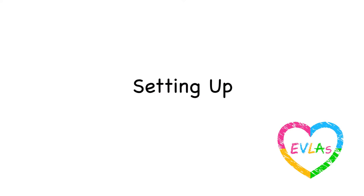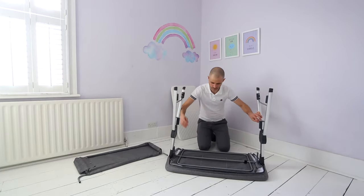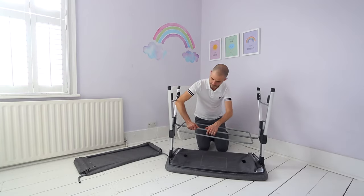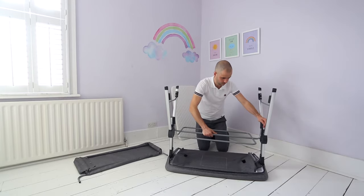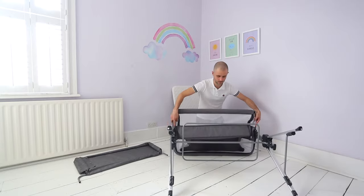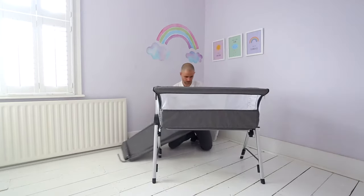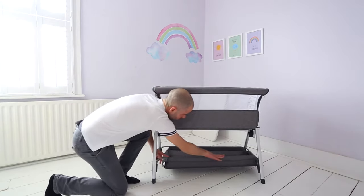Setting up: Start by laying the baby crib face down. Gently open both legs outwards until they are in a vertical position. Align the base support bar with the holes on either leg and pull up to secure in position. Turn the crib over so it's now standing on all four legs.